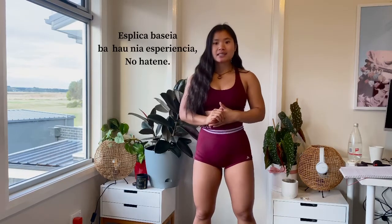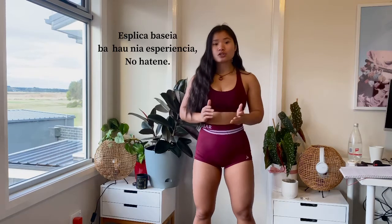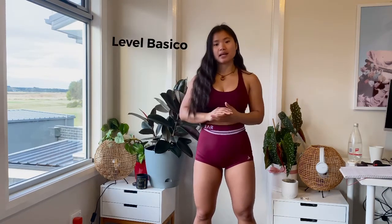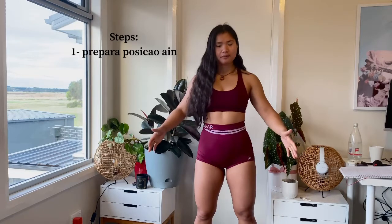I would like to explain how to get a deadlift as a beginner. The first important part is to prepare to get a deadlift.